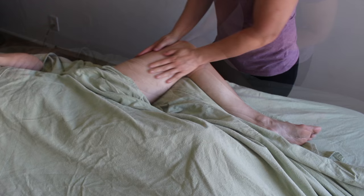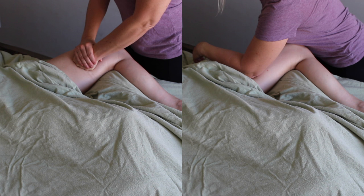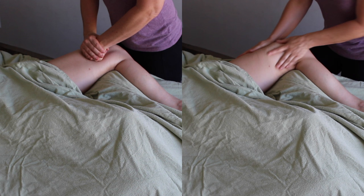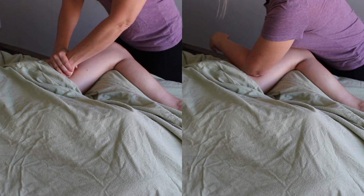Working on the inner upper thigh is a really vulnerable area. Keeping our legs closed is a very important part of keeping ourselves protected, so putting a client's leg into lateral rotation and exposing this area can feel very scary. Make sure that you have their trust, work in a very safe manner, ensure your draping is extremely safe and protected, and when you start working, work very slow. The best, most effective myofascial release happens with a nice slow drag.